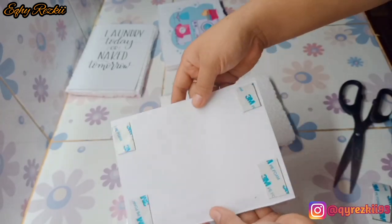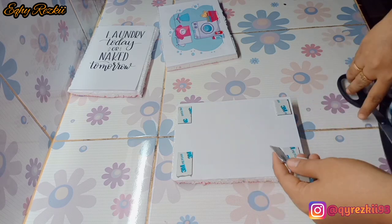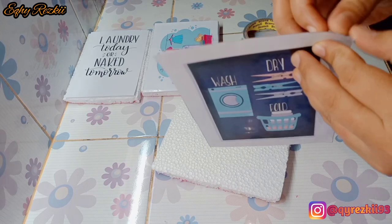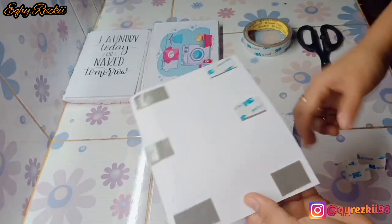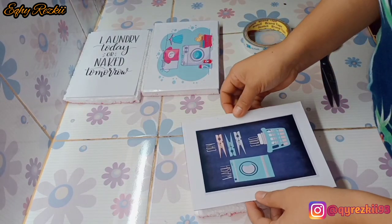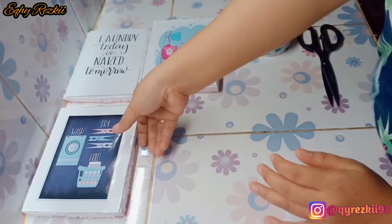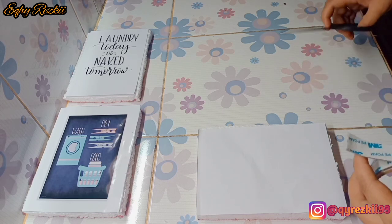Aku tempelin gambarnya ke styrofoam yang udah dipotong tadi. Styrofoam ini sisa buat nutupin ventilasi di rumah, warna-warni, dan yang aku pakai kali ini yang warna pink. Aku tempel gambarnya ke styrofoam pakai double tip. Kalau di rumah ada lem tembak bisa pakai lem tembak, atau lem kertas bisa juga, tapi aku saranin mending pakai double tip atau lem tembak aja.